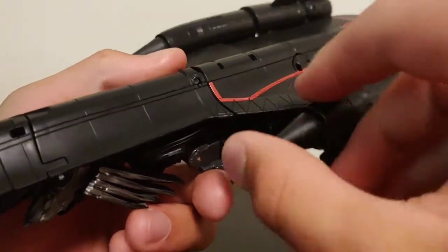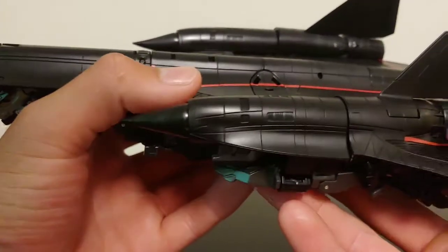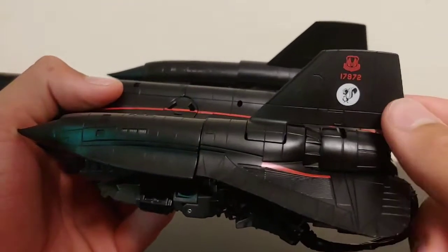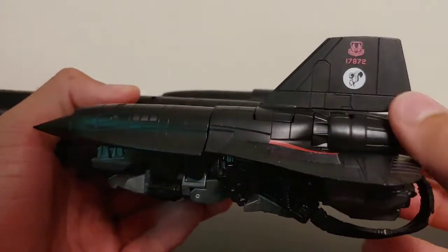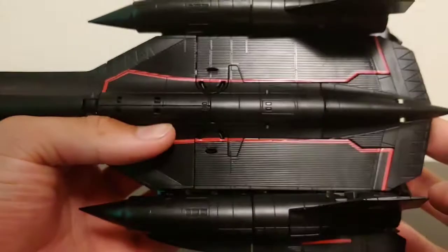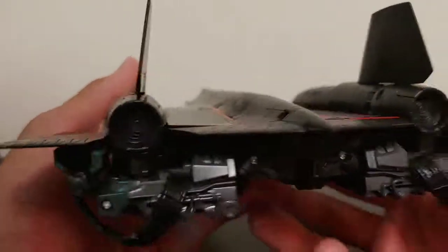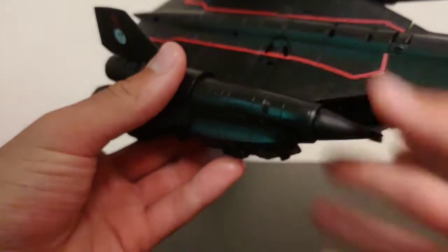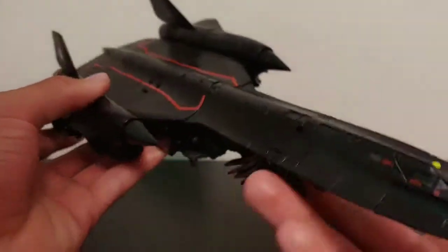Coming around to the back of the jet, these little pieces here are softer rubber. These panel lines on the turbine don't want to stay completely flush. Coming around to the side of the wing on the rotor, it's got the number 17872 and a little skunk emblem right there, with some nice red paint on the back of the jet. There's also some nice molded-in detail on the inside of the jet engines. One side of the turbine doesn't stay as flush as the other, but it doesn't bother me much.